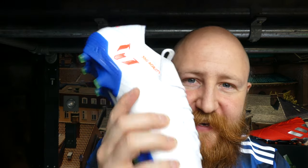Time for a full tech spec review so you can find out exactly how these boots are going to make you play like Lionel Messi. Exactly the same — you will be signed by Barcelona by the end of this video.